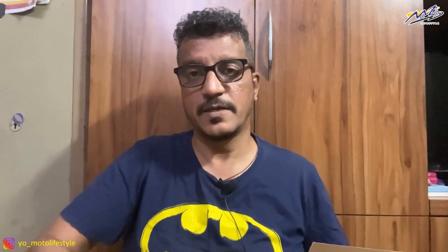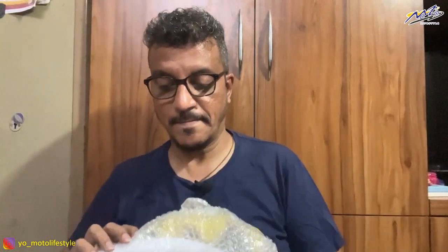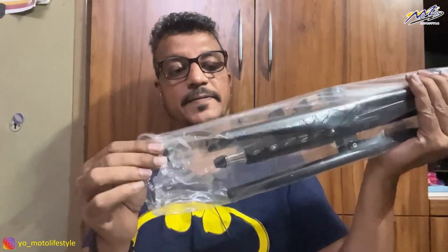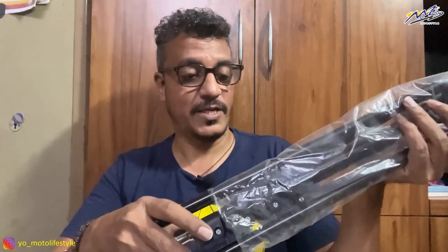Inside this box there is a stand and the light itself, so we don't need to do a lot to understand how this works. This is the ring light itself, and there is some literature included which we will read later. There is also a stand included. So this is the stand — that's everything that comes in the box.